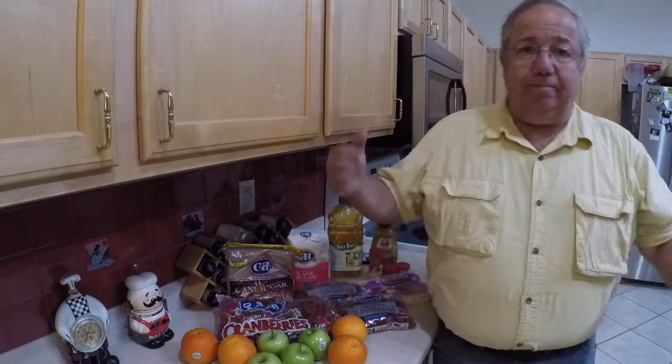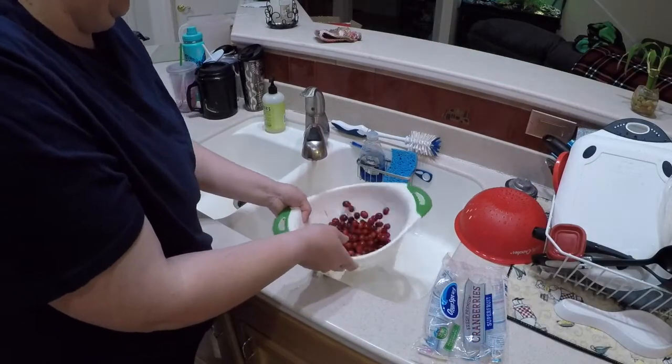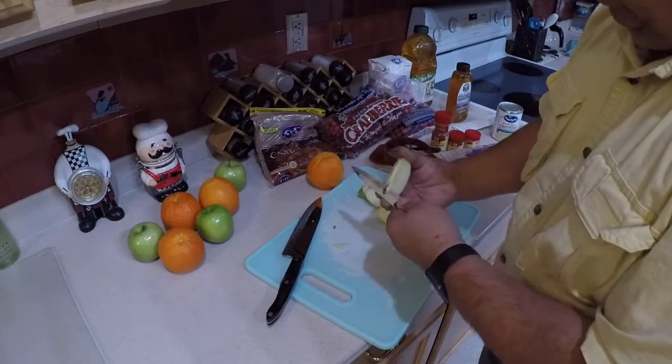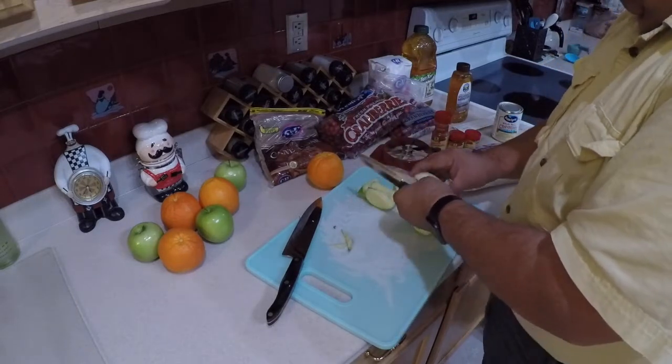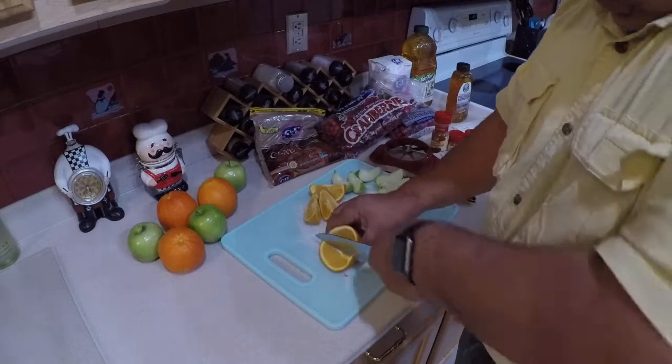Let's go ahead and get started and start cutting things up. If there are any ugly cranberries in there, be sure to throw those out - but Amber just told me they're all beautiful, so we're good. We're making one batch, which includes one orange, one apple, and one bag of cranberries. After it's cut up, we're going to do the food processor, but we're going to do half the apple, half the orange, and half the cranberries at a time to make sure they get properly blended. Then we mix it all together in the bowl.